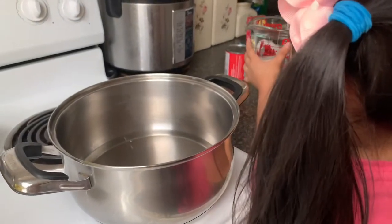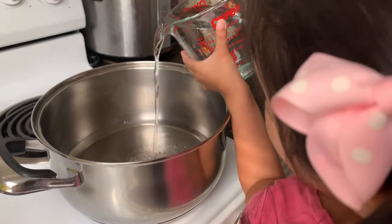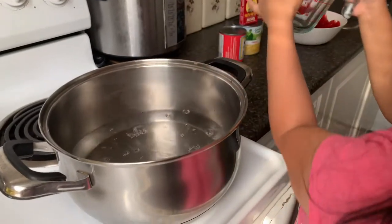I need to put some water. So now guys, we need one liter of water. There we go!